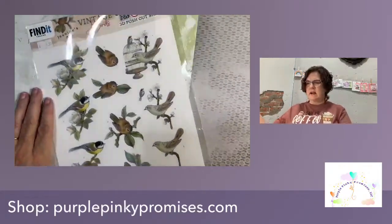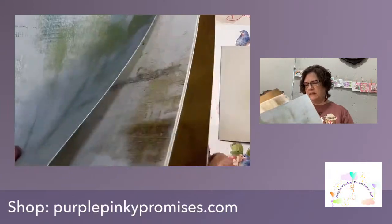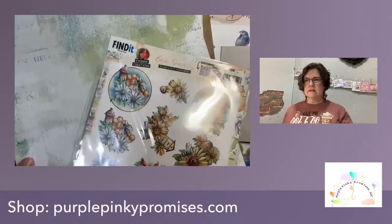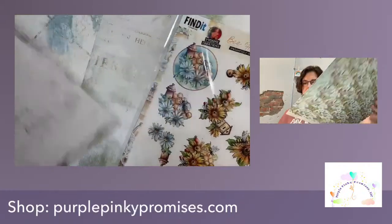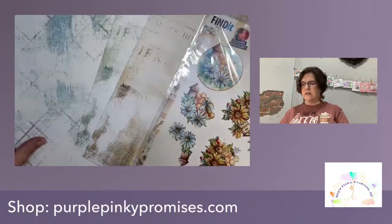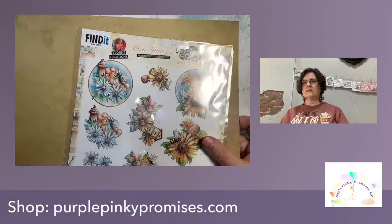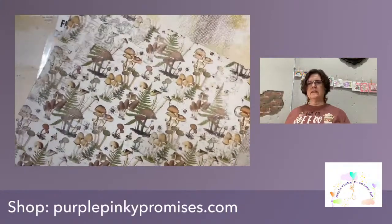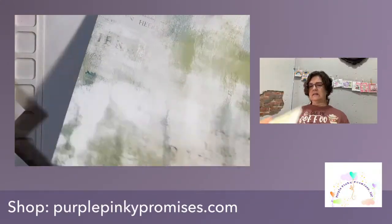We just got some of these in — this is the Bee Honey 3D push-out sheet. These look absolutely beautiful. The blues are just pretty together, and the yellows and browns are so pretty. They work so nice together. This is also a really pretty combo. This kind of solid looking is gorgeous. There's another side that's a bit busy, but you could use it for another project. All of these really coordinate nicely.